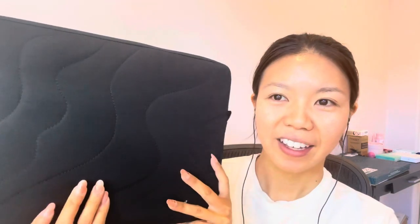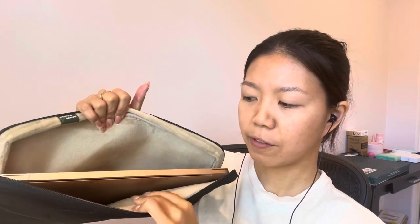It is made of 100% recycled material, so it is perfect and sustainable. Inside is made of a polyester cotton blend with this soft velvety fabric, so it keeps your laptop safe.